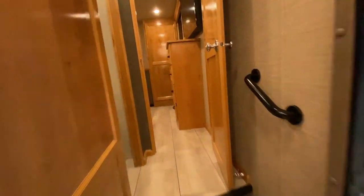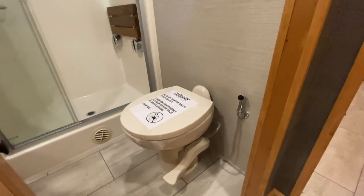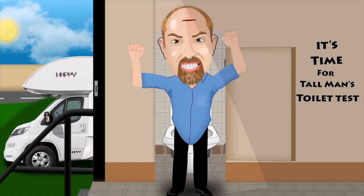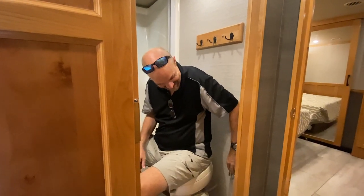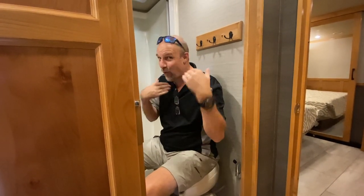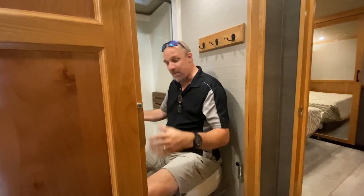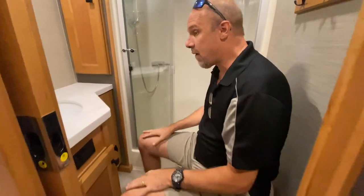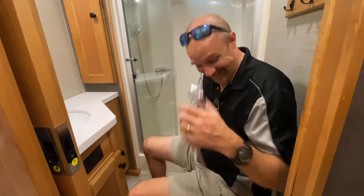You know what time it is — it's time for Tomlin's Toilet Test! It's got a bum gun — woo-hoo! This is a porcelain foot-flush toilet. For those who don't know, I am six foot four — use my height as reference. In here, being six foot four, I am very comfortable. There is plenty of leg room, and the width is pretty good. And it's got a bum gun!